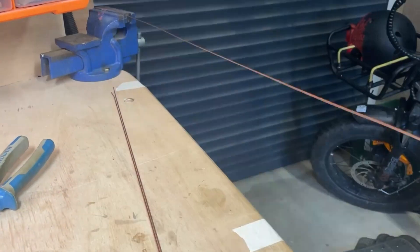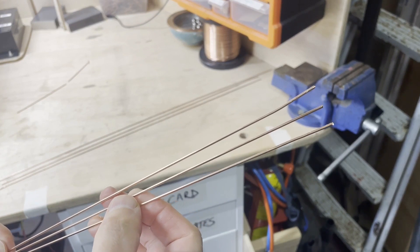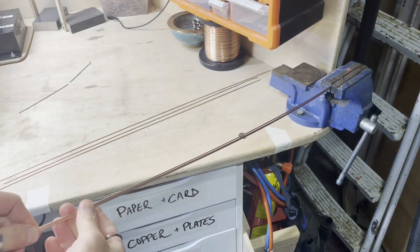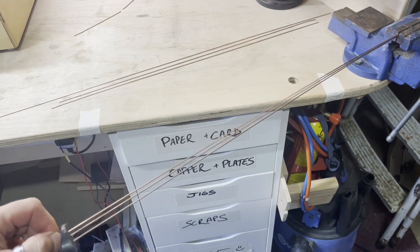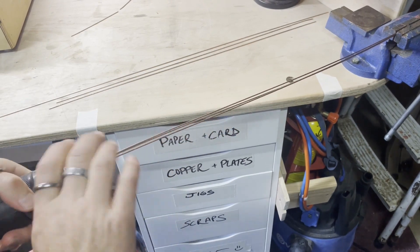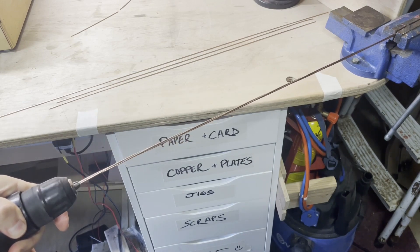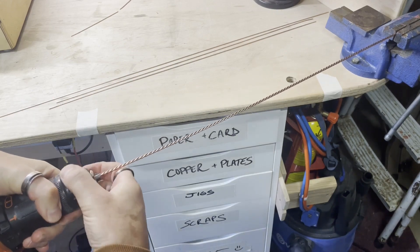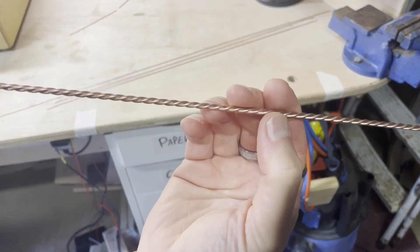So for the uprights, I thought I would try something a little bit different. What I've got is three lengths of 1.6mm copper wire, nice and straight, and I clamp them in the vise, trim the ends off to be equal, and then put all three ends together and then twist. And then when removed, I've got copper rope.